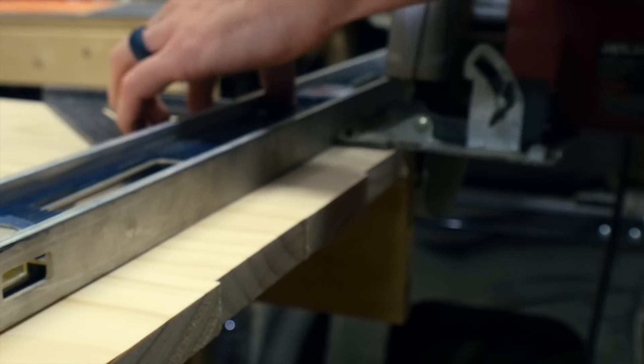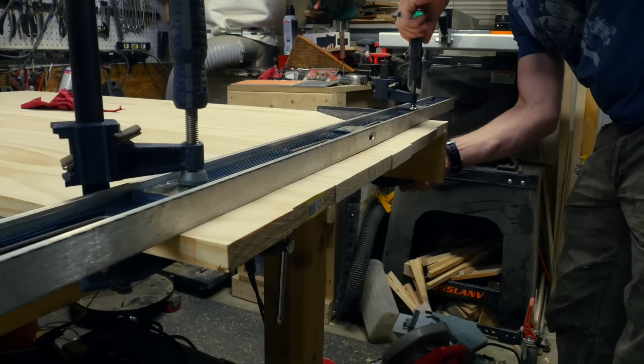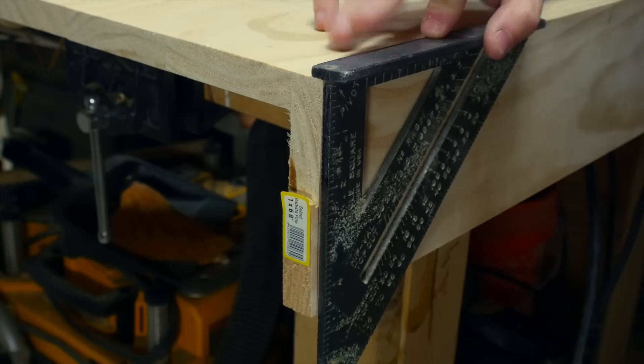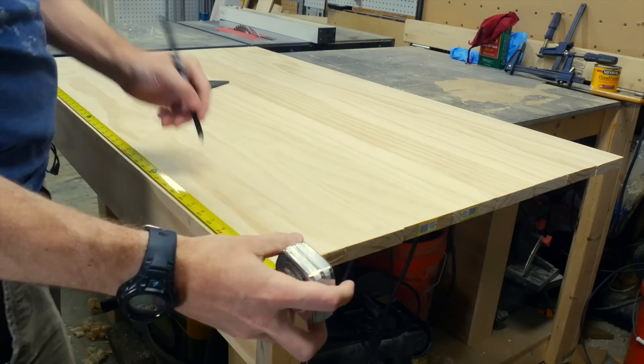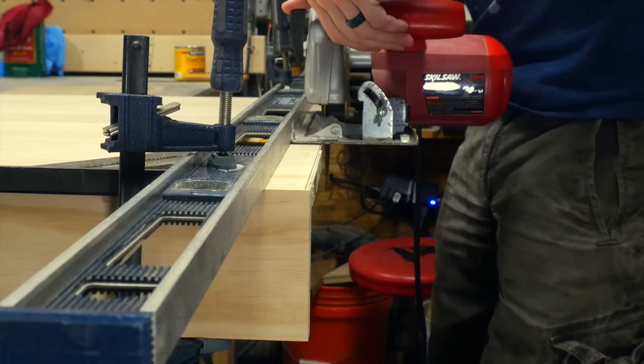Then I needed to trim it to the correct width. I used my speed square and clamped on a straight edge so I could get a nice even cut along one side of the table. For the front face there wasn't enough room for the circular saw, so I used the flush cut saw instead. After getting one side completely flush, I measured over the actual distance I needed and cut off the opposite side.